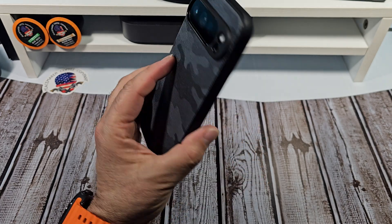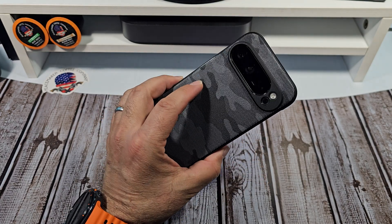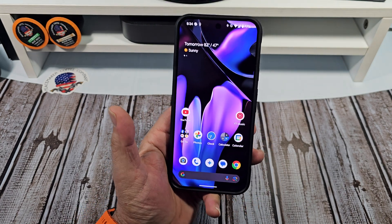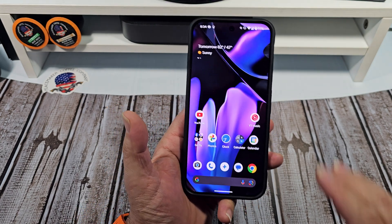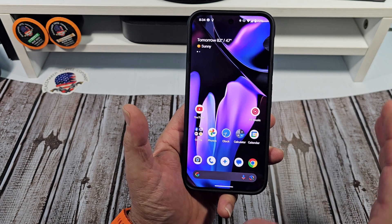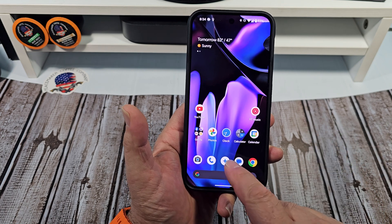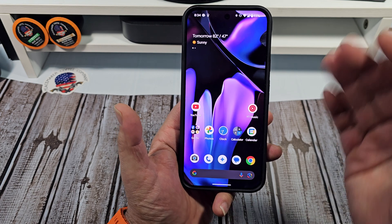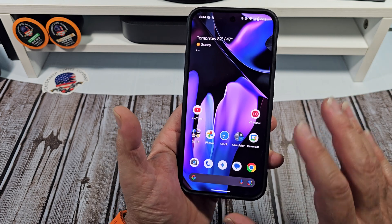Hey, how's it going everybody? If you're new to the Google Pixel 9 Pro XL or the Google Pixel 9 Pro, you're probably wondering how do you activate your Google Assistant. So you can tap on your Gemini app, you can tap on that microphone right there, you can use the Google hotword, but if you're like me...